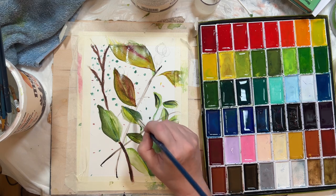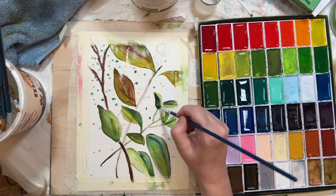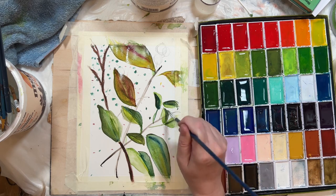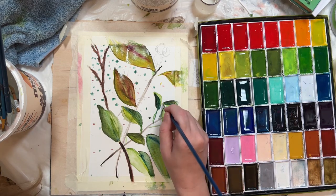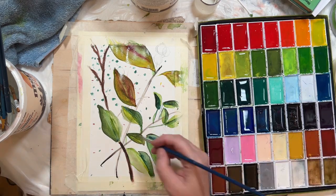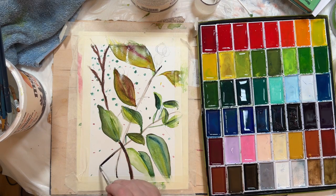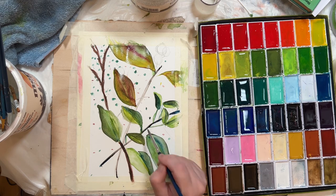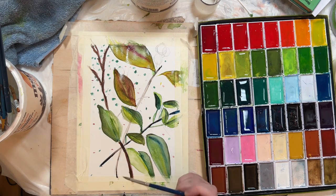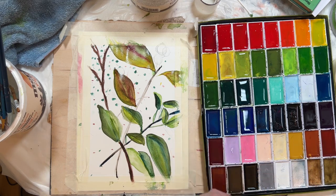I don't know whether I left that bottom leaf alone because I was happy with the shape it started with and it was easy to put in that shadow in the middle, or whether I just didn't really notice it while I was doing the painting. It's definitely not like acrylics — with acrylics I've always used, you reach a comfort zone where you know what to do and how to fix things. Now I'm in territory where I don't know what to do, so I just keep painting.